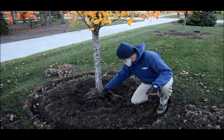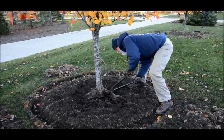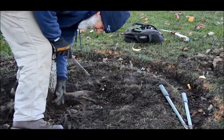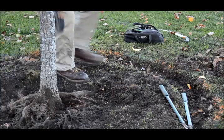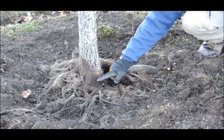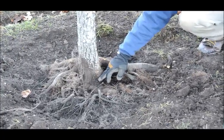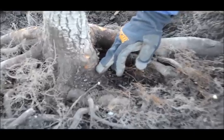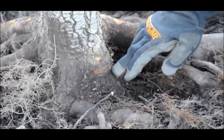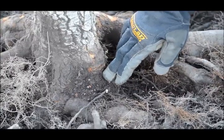So I am going to cut this root out to solve those issues. Now the second girdling root is out and this tree can grow normally. Right here you can see an indentation where that root was going across the trunk, and you can already see where it was starting to compress the bark and therefore the vascular tissue right underneath. That relieves the pressure that was being put on that point and constricting the flow of water, nutrients, and food.